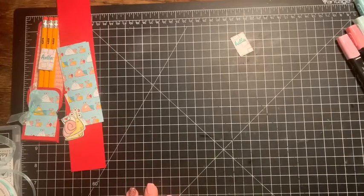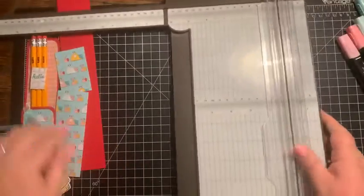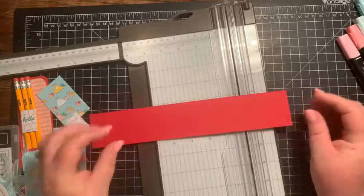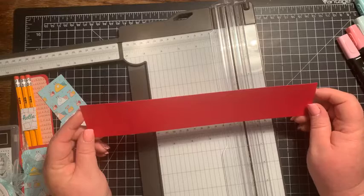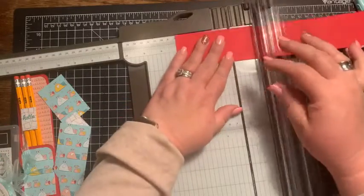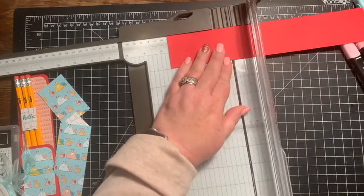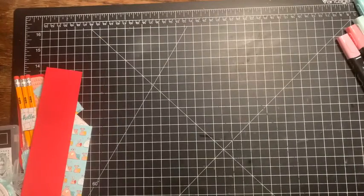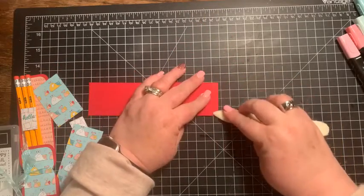So now I'm going to bring in my paper trimmer and we are going to score our Real Red cardstock. It's two inches by 11 inches, and on the 11-inch side we are going to score it at three and an eighth and three and a half. Then we're going to bring our bone folder in and we're going to burnish those score lines.